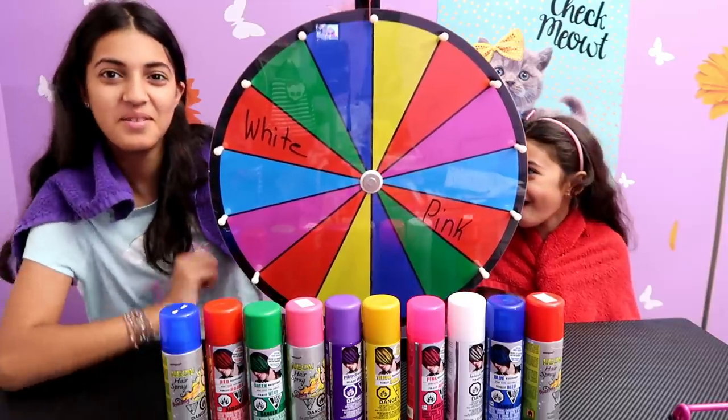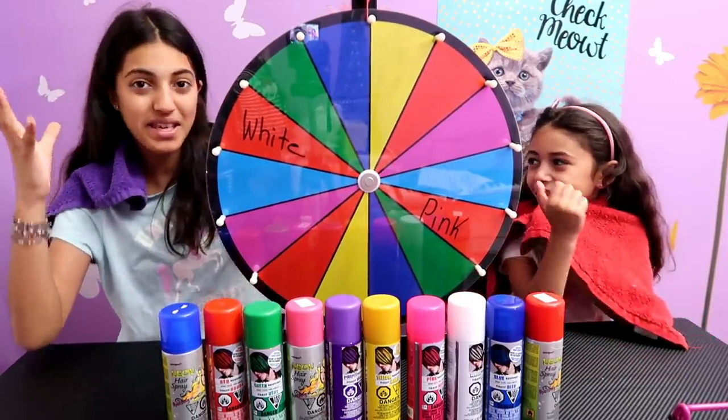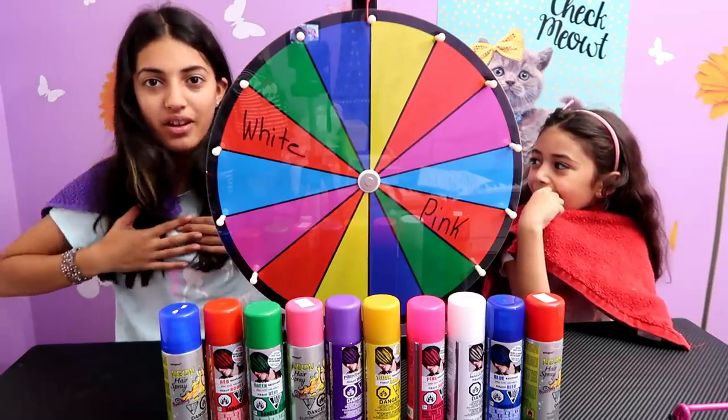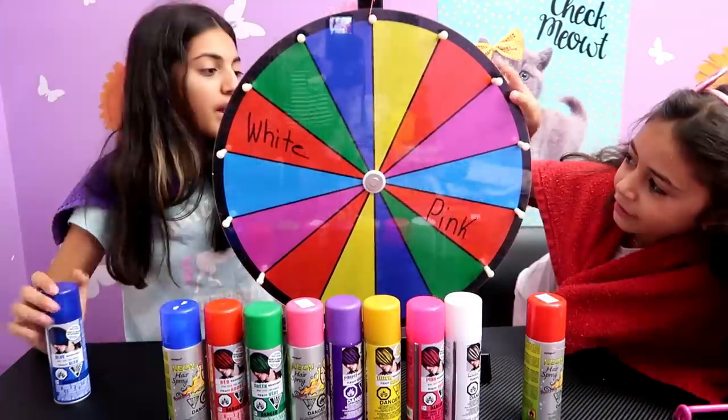Blue! Oh my gosh, I almost landed on green. So blue is going to be on the root — on the top of my head. Then the next color will be in the middle, and the other color will be on the bottom. I got blue!